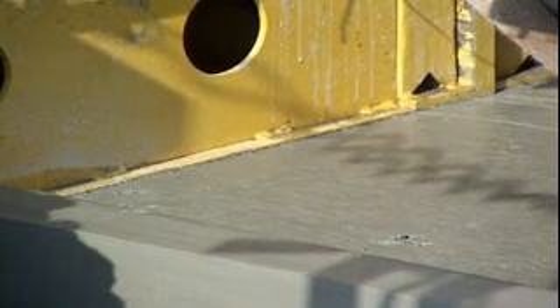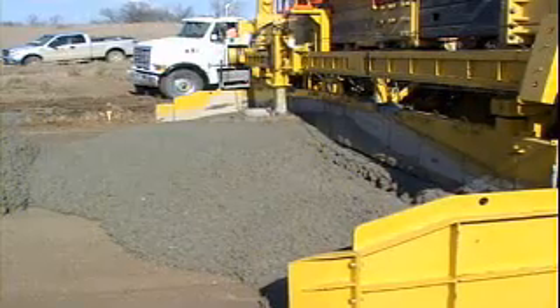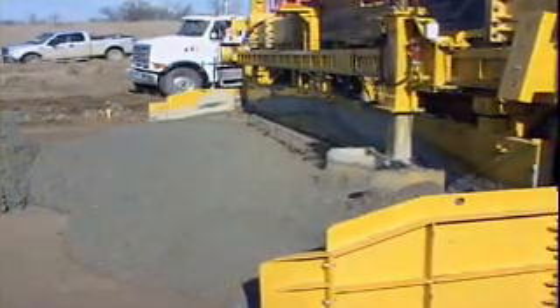The Gomaco edge, finish, and ride-ability is the resulting product of the new 5400 series mold. Gomaco, the worldwide leader in concrete paving technology.